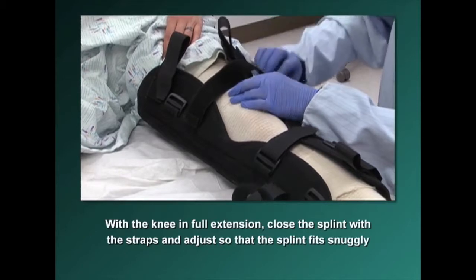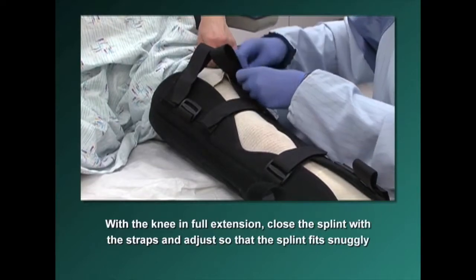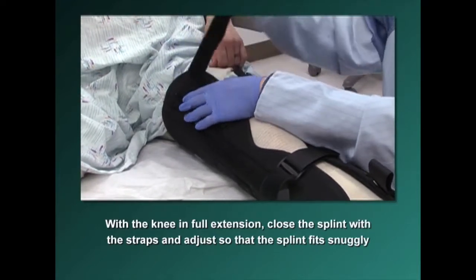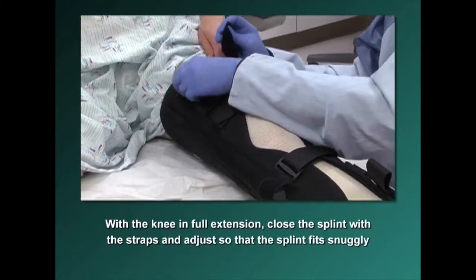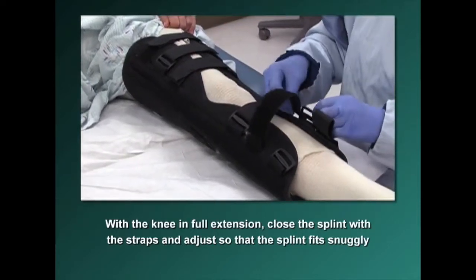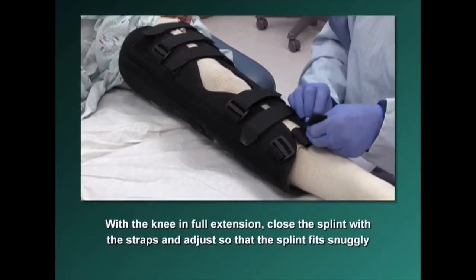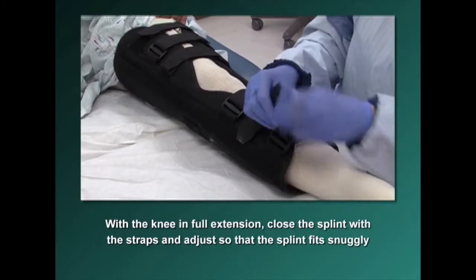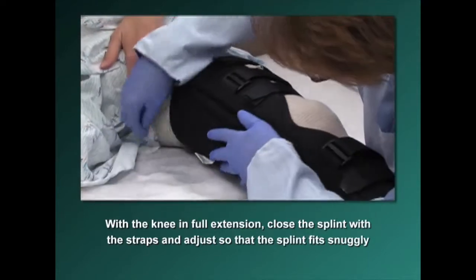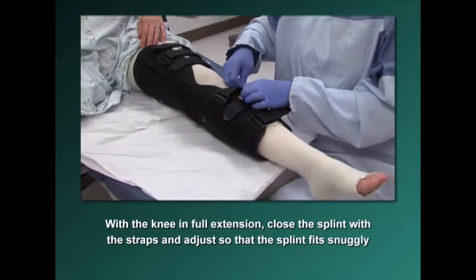I usually do these two straps first so I can keep track of where your knee is. Make it nice and snug, but not too snug — that will cause pressure areas. Check underneath to make sure there are no problems, and confirm that your knee sits right in front of the splint. If it's a little too loose, readjust.